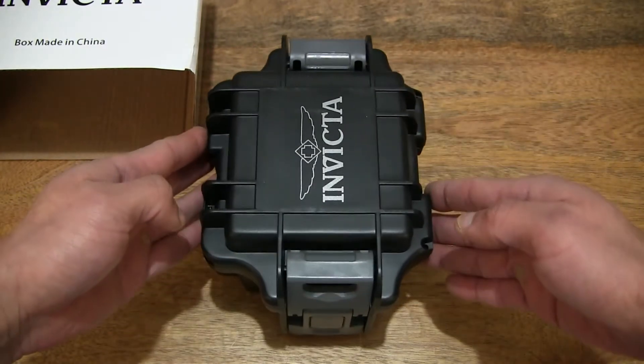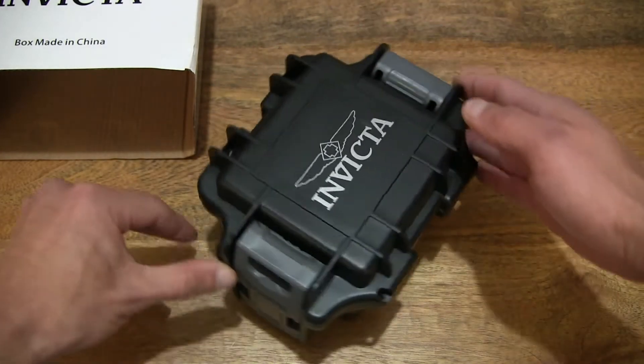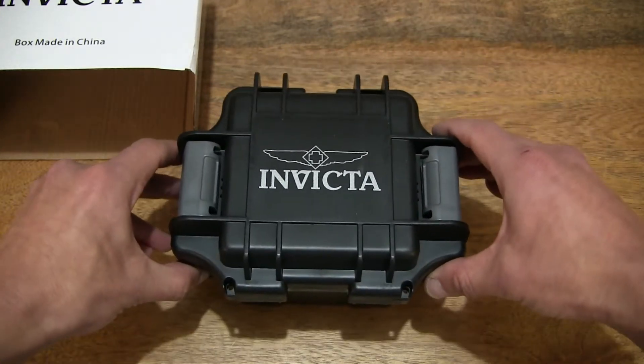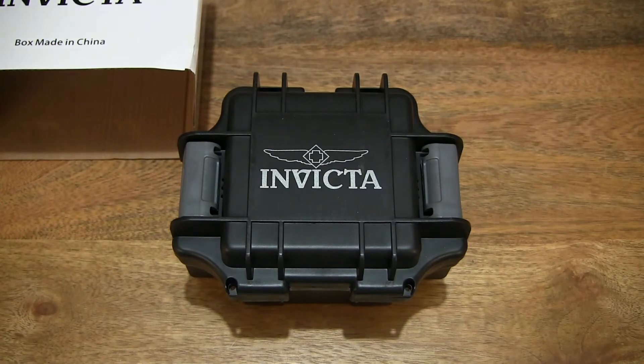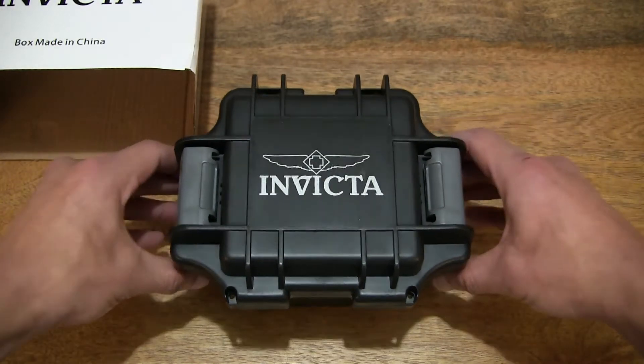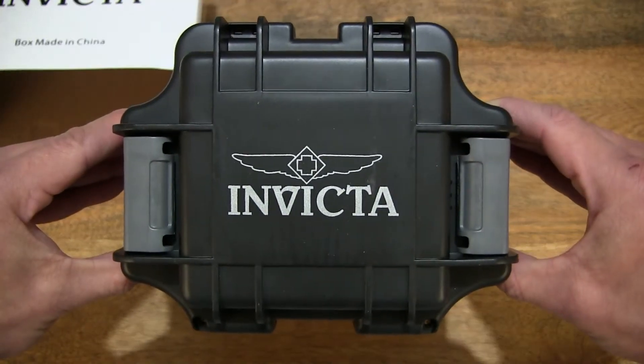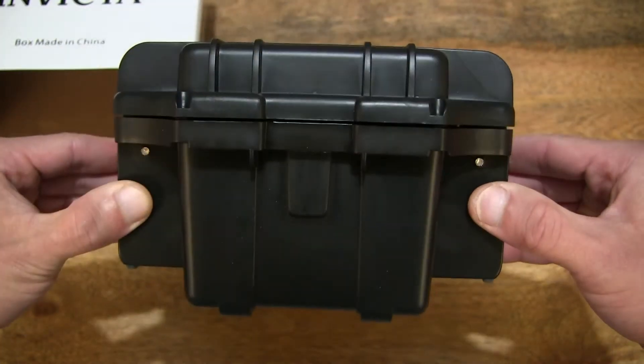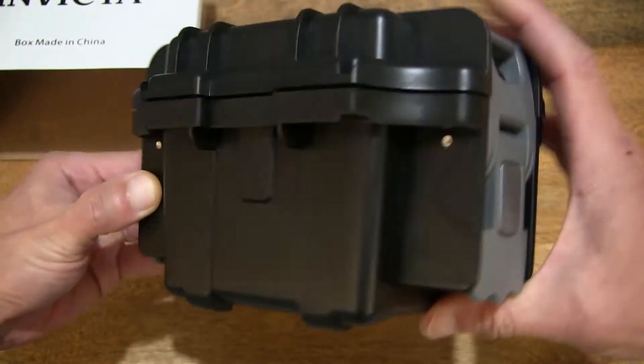Giving you a full, clear view of this watch box before I start handling it, and giving you some close-up details. Now taking a look at this Invicta watch box, also branded as Invicta gift packaging.